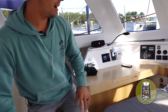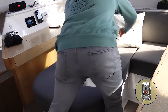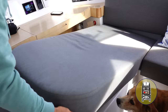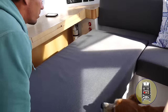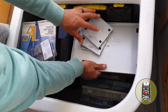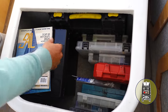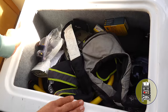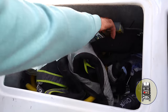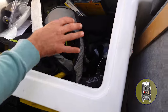I can pull this section off to access hardware, bits and pieces, display covers, and all my files. This is all our safety stuff — extra PFDs, a spare fan, dinghy nav light, AIS MOB devices, extra flares, things like that.